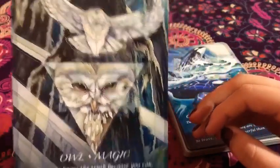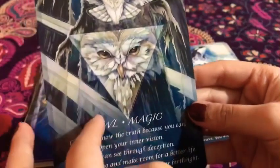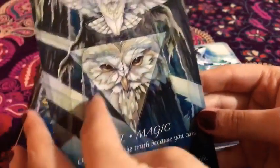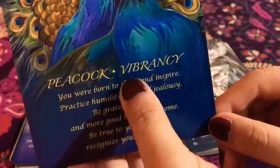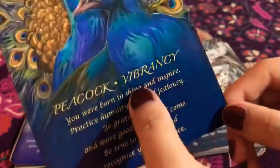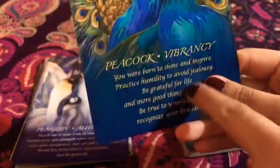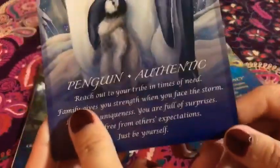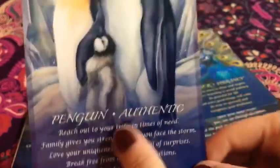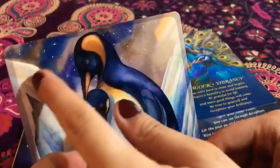Next up we have the owl — 'Magic.' Look at it. I love this. This is amazing. This is so cool. And then we have the peacock — I'm not sure how to pronounce the keyword, so let me know in the comments as well. The amazingness of this is incredible. And then we have the little penguins — 'Authentic.' Be authentic, be yourself, be the true authentic you. I love this. And then the aurora at the back of it — it looks like an aurora. It's awesome.